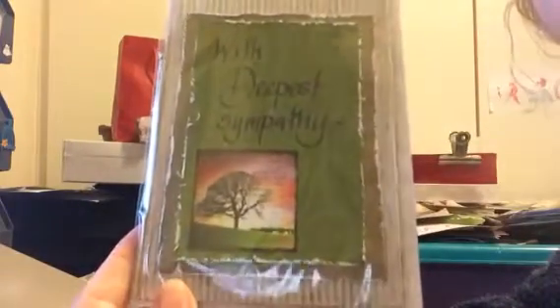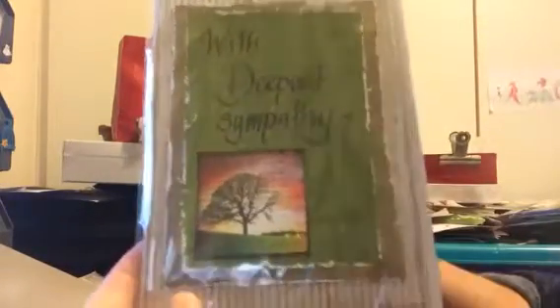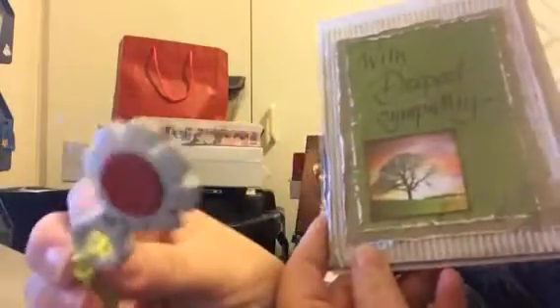I made a deeper sympathy card as well. And I used the little tool Becky gave me to dress this. I love this little tool.